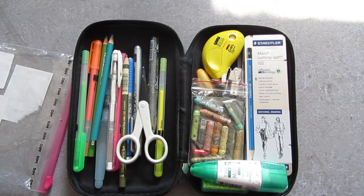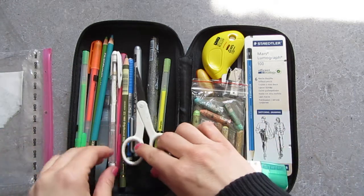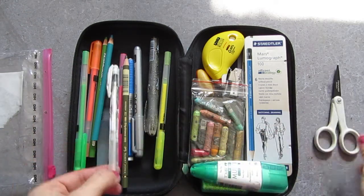Sorry for the interruption. I just took everything out of the baggie — it's gonna go quicker like this. I'll just show you.